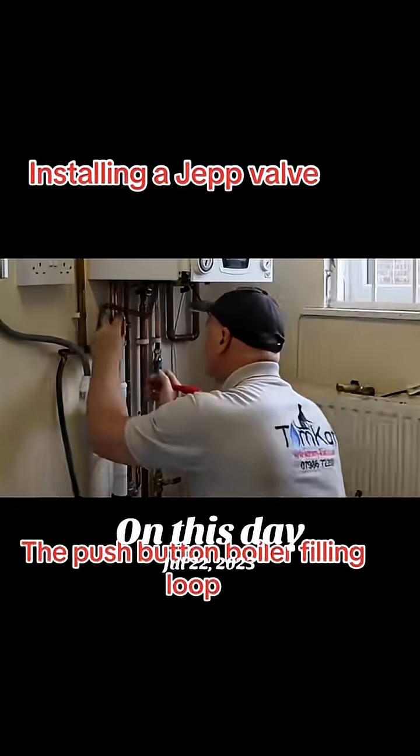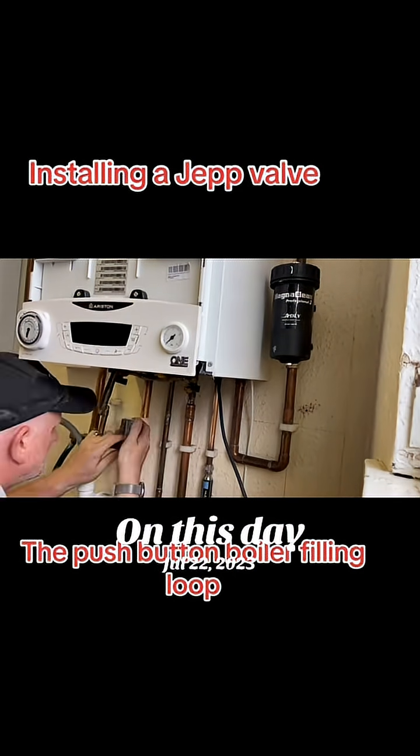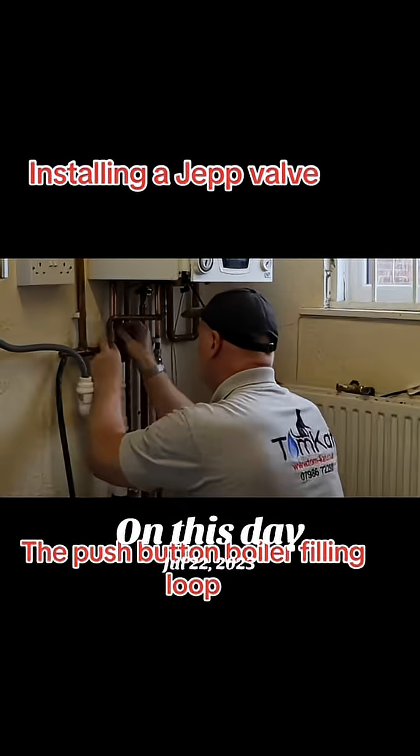The JEP valve is a push button combi boiler filling valve that prevents over-pressurizing the system and stops countless gallons of fresh water from being discharged and wasted. The JEP valve is RAS approved, recognizing its water saving properties.